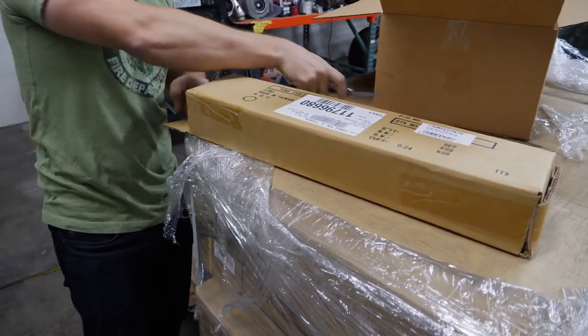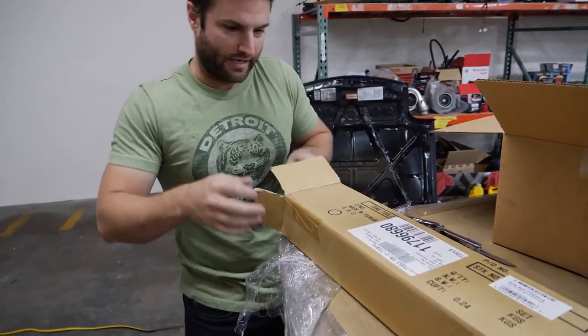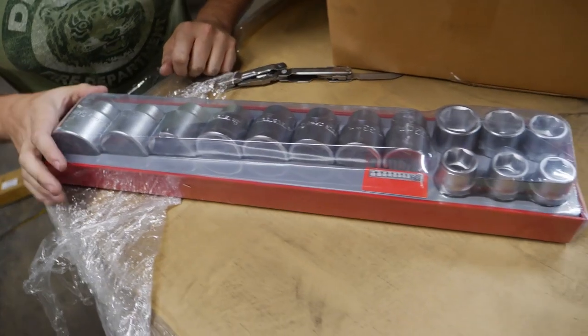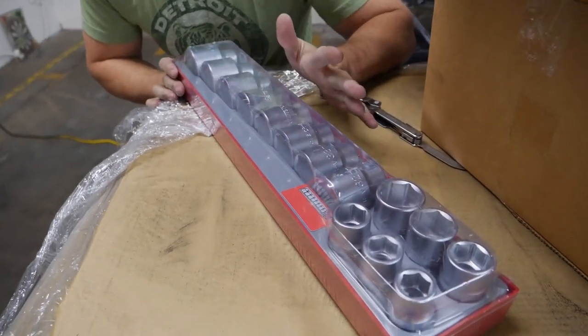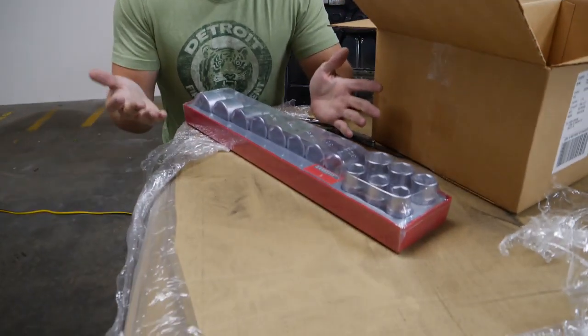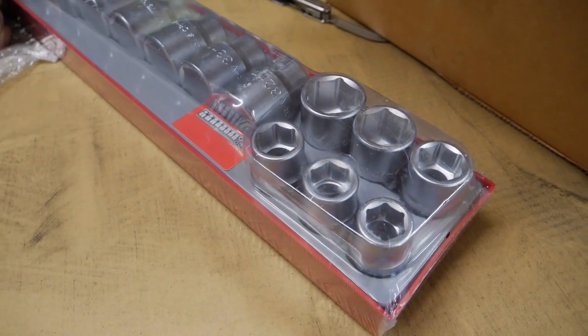I begged them to send this additionally, and they worked their magic. I do not deserve this. All the way up to two inch, 50 millimeter sockets. Look at those things. These are great for wheel nuts, axle nuts and stuff like that. I knew I was going to need this because I'm actually working on suspension in a car.